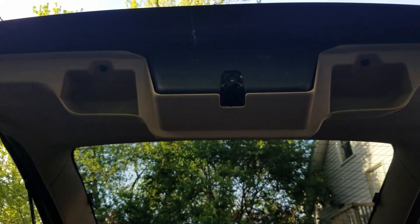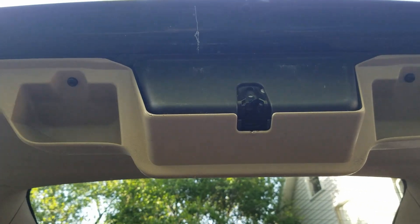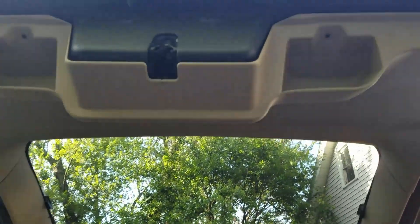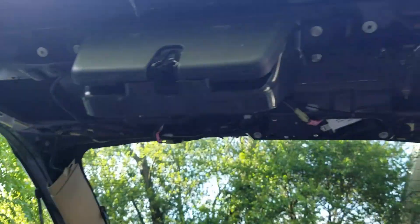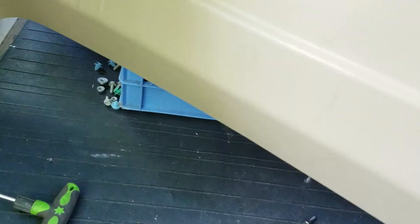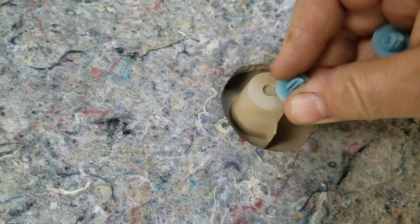Your next step is underneath here - there's two Torx bits, I think they're T30. Unscrew those, take them all the way out, and then there are some push pins to pop out after that. Once you got the two Torx screws out, grab this handle and pull gently - this just falls right out. Set that aside and check the push pins; grab any good ones you have for reassembly.